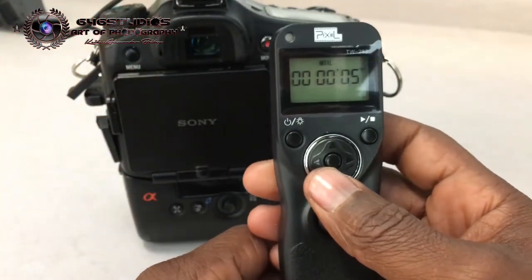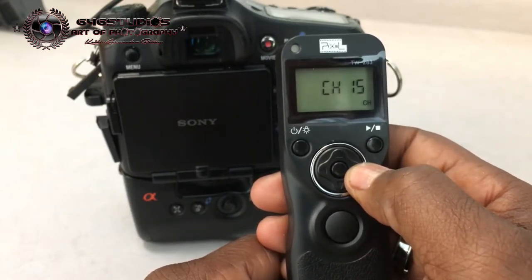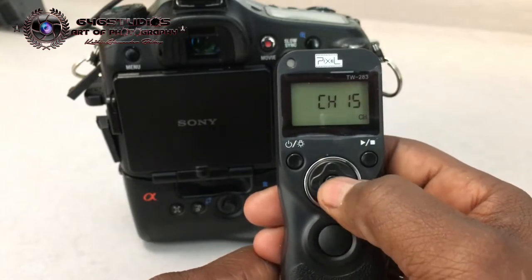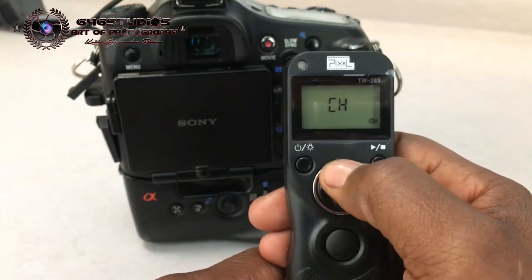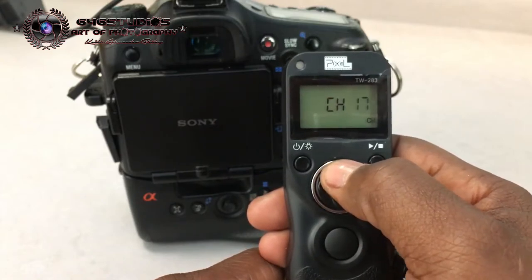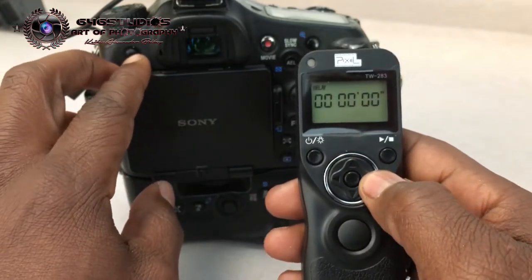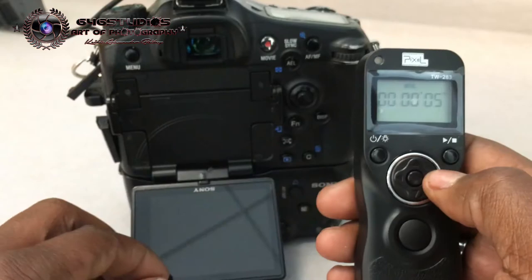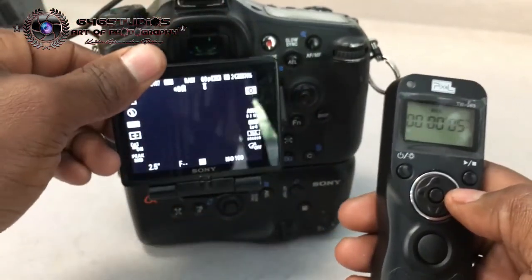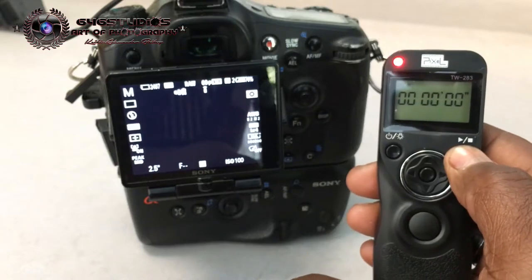On the transmitter, go to settings, go to the channel settings at the bottom, and press the center button to set up your channels — down is negative, up is positive. I'm going to set it at 15 as well. I have intervals at five seconds each, the camera set at 2.5 seconds, ISO 100, and I'm going to press it right now.